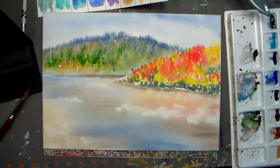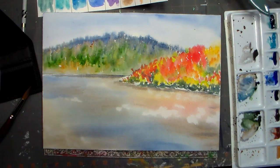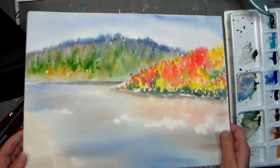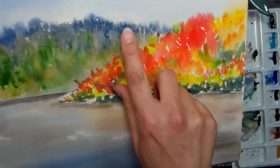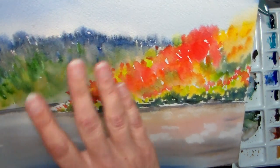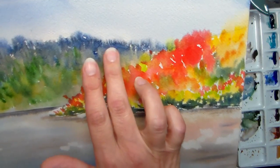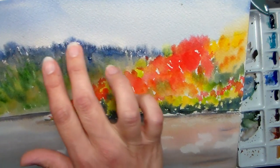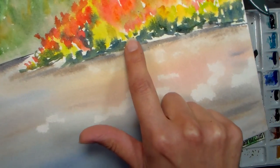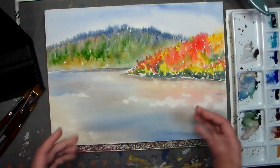Now we're going to let this dry, and we can come back and add our details and finish it up. Okay, my paper is dried and I wanted to show you some of the cool effects here. Look here at the tree line — you can see this kind of feathery business here, where we had the dryer paint up next to the wetter sky — and we have this really awesome kind of granulation there. You can see that around here with the green going into the yellows. I just love seeing what different watercolor paints do when they dry.